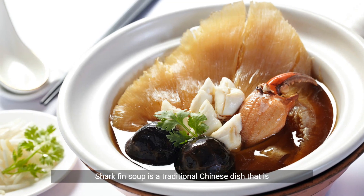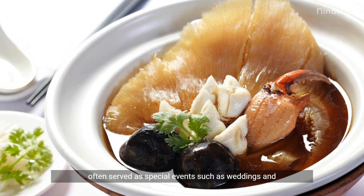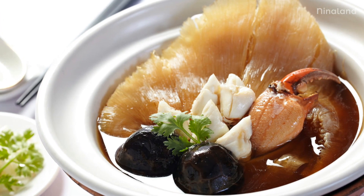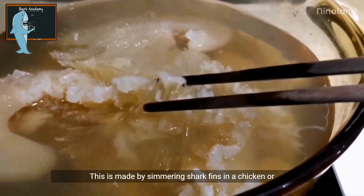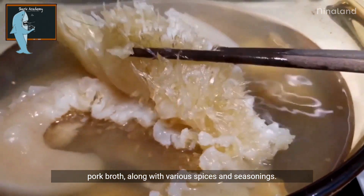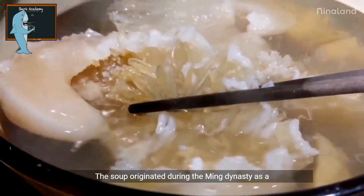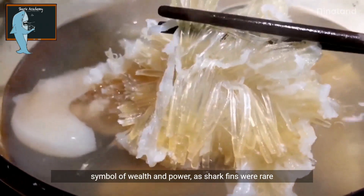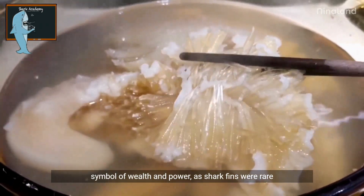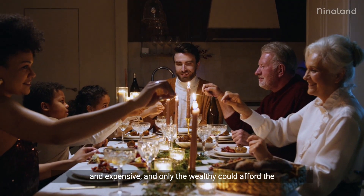Shark fin soup is a traditional Chinese dish that is often served at special events such as weddings and banquets. It is made by simmering shark fins in a chicken or pork broth along with various spices and seasonings. The soup originated during the Ming Dynasty as a symbol of wealth and power, as shark fins were rare and expensive and only the wealthy could afford the dish.